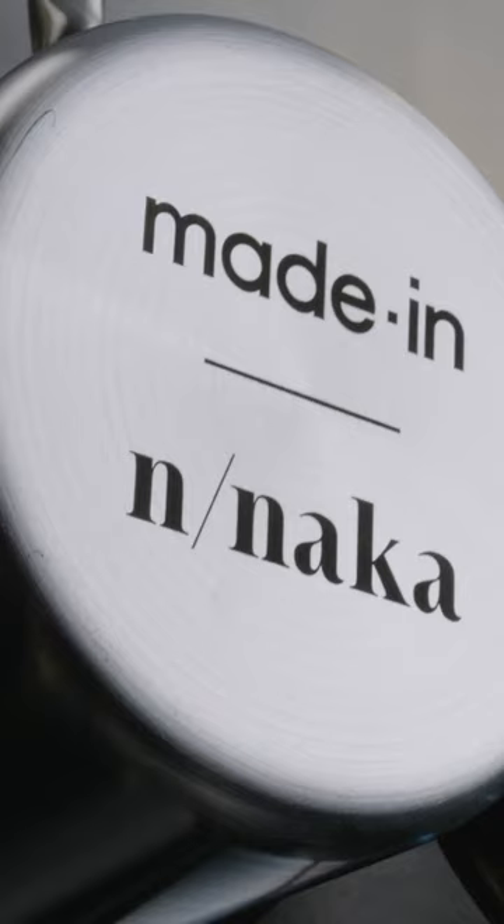Hi, I'm Nikki Nakayama and we are at N Naka restaurant in Los Angeles. Today I will be using the made-in stainless clad sautier to braise lotus roots.